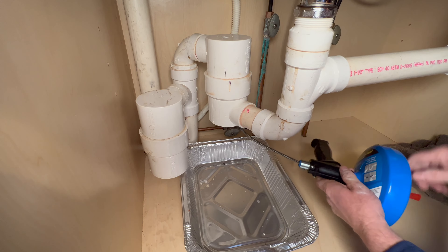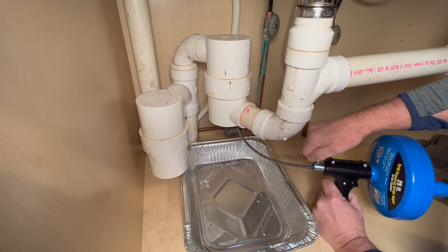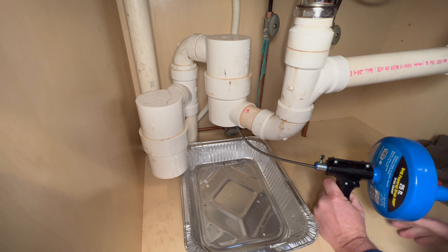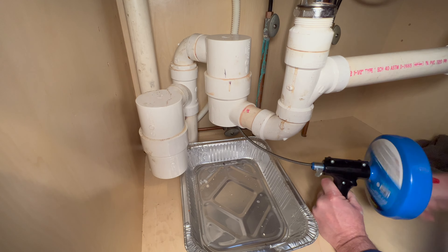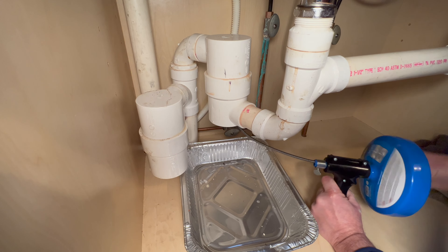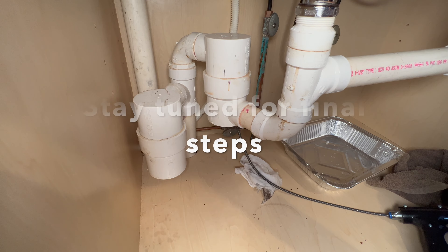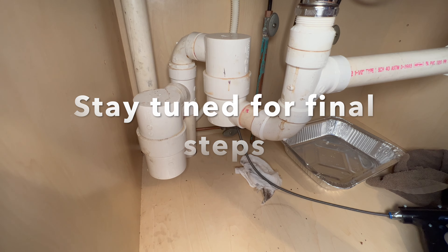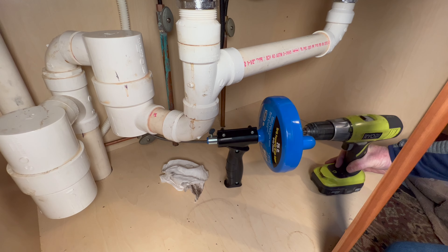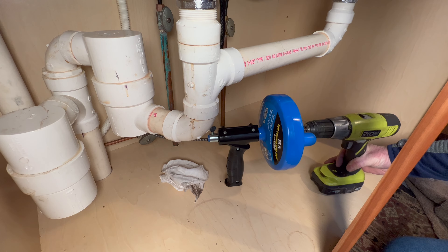I think I have it up around the corner. I'll tighten this thumb screw and spin it around for a minute. I'm going to get the drill because I want it to really slap around and knock any grease or debris off the sides of the pipe. I'll hook the drill up to the snake and see if it gets whipping around in there and cleans it out a little better.